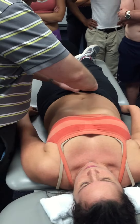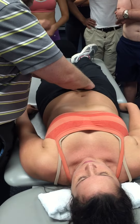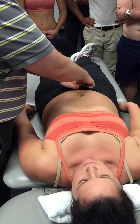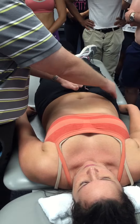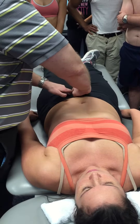Once I found that pubic tubercle, now I can just proceed laterally. It does get tender, but I can follow that laterally onto the pubic ramus, at least half an inch to an inch or so, maybe an inch and a half. Eventually you will lose it underneath the deeper tissue. Once you lose it, you lose it. And then you can go the other way.